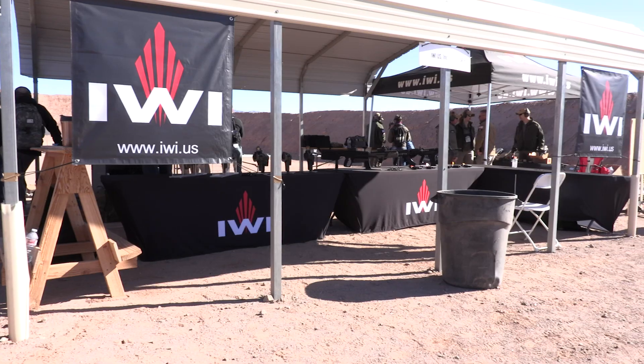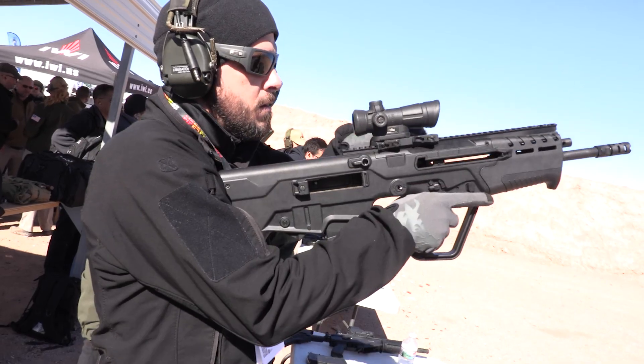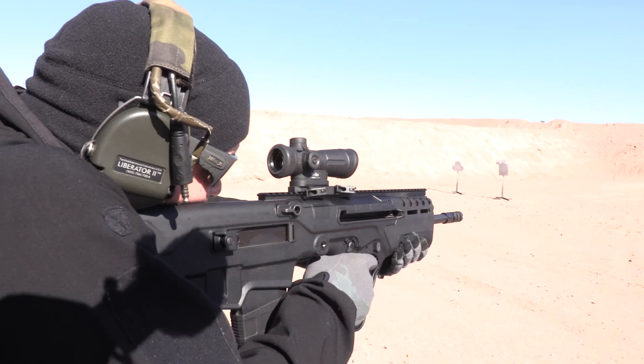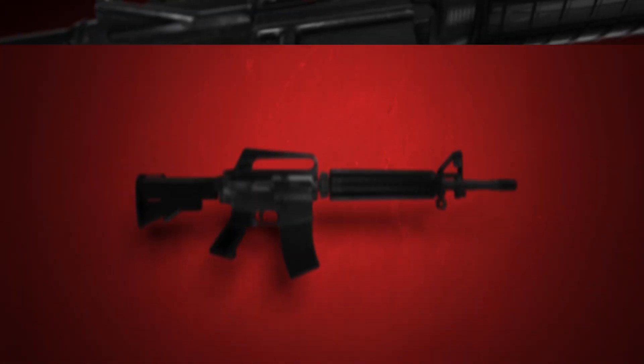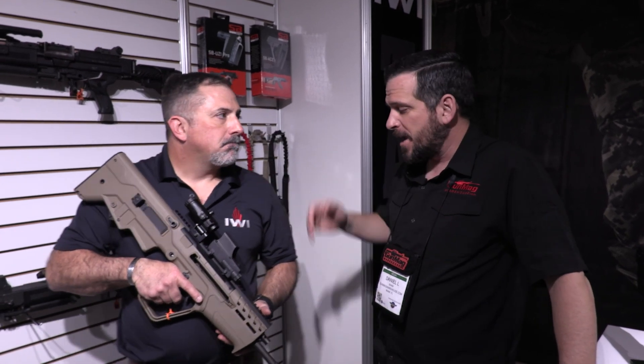Hey guys, Daniel here at SHOT Show 2018 for Gun Mag Warehouse. I'm here with Tom. We were at the range shooting this a couple of days ago. I really dig the Tavor 7. I like the idea of it in a .308, but after Tom explained to me how it's so much different than their other Tavors, that's something we need to show you. Tom, take it away, buddy.